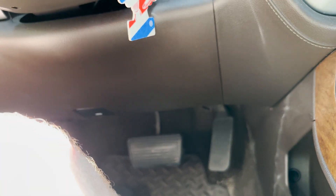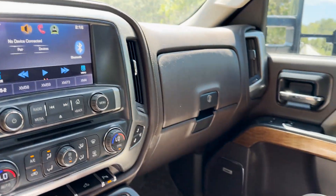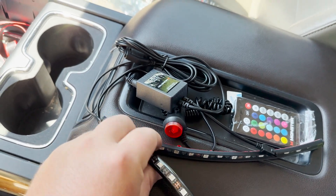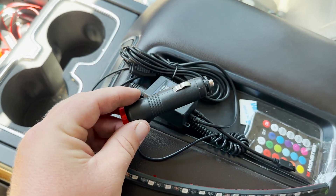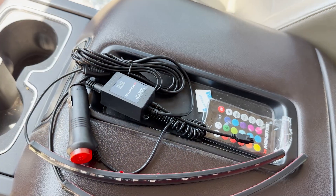Justin plans to run one LED strip under each side of the dash, tucking the wires up under the panel. He pulls off a side panel and shimmies one strip through to the other side, then mounts the second strip on the near side. The only issue is the adhesive tape isn't sticking well to the plastic — he'll need to wipe it down with alcohol or add some 3M tape.